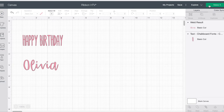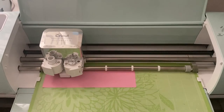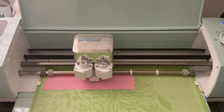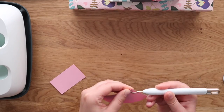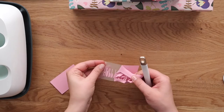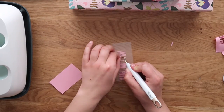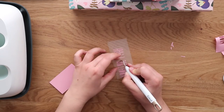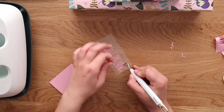Then it's time to cut and weed your words. Be sure to mirror your image and then cut on your Cricut machine of choice. When weeding, I'd really recommend using no narrower than a one-inch fabric ribbon, because weeding can get tricky if your letters get really tiny — it just depends on your comfort level with weeding small graphics.